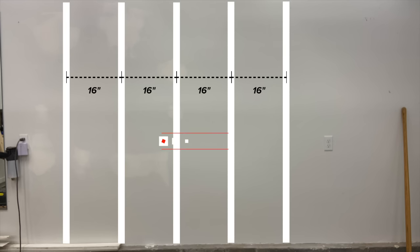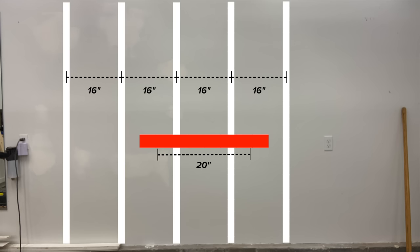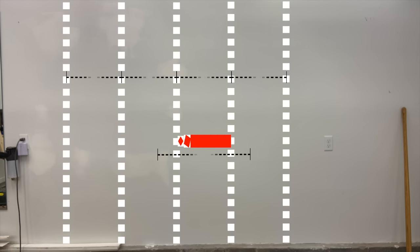Next we'll need to find out how wide to make the shelf. In most houses you'll have a stud every 16 inches. Knowing this, I'm going to cut my shelf at 20 inches to get myself 2 inches on both sides of the shelf for more strength. You could go a little bit longer than this, but I wouldn't really recommend going shorter unless you have an extra stud in your wall.